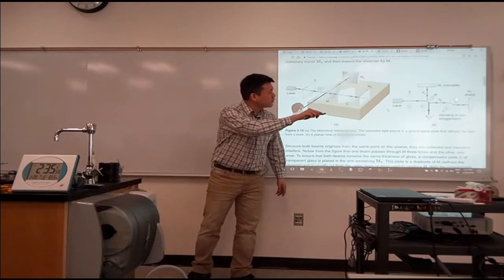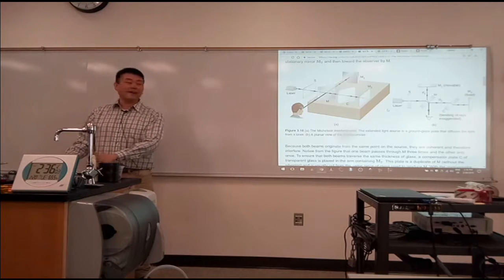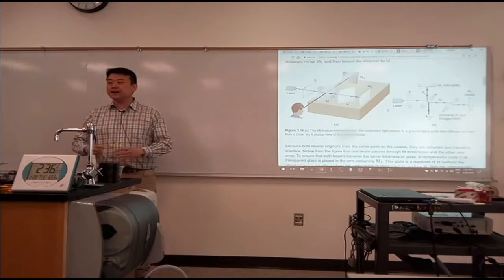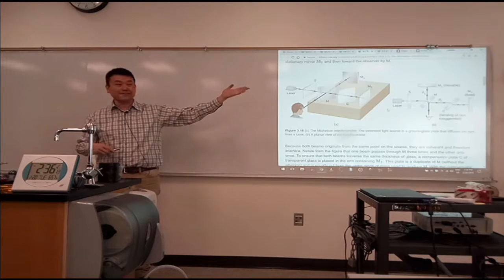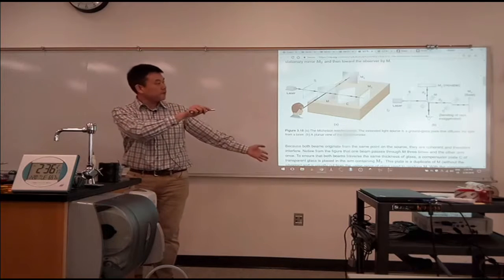I want you to ignore the compensator plate. We are going to assume that for our analysis we have a super coherent laser that has a coherence length of infinity. Normally that's not the case, but we'll just assume that for now.